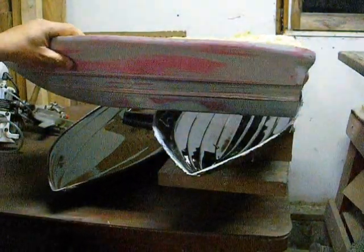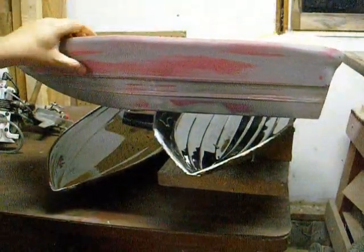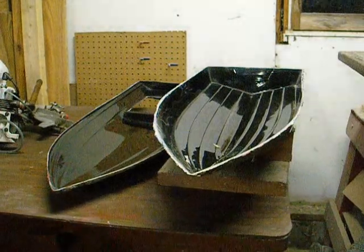This should be a fun little boat. It won't cost a fortune, and I can put some nice designs on it and have a lot of fun with that.